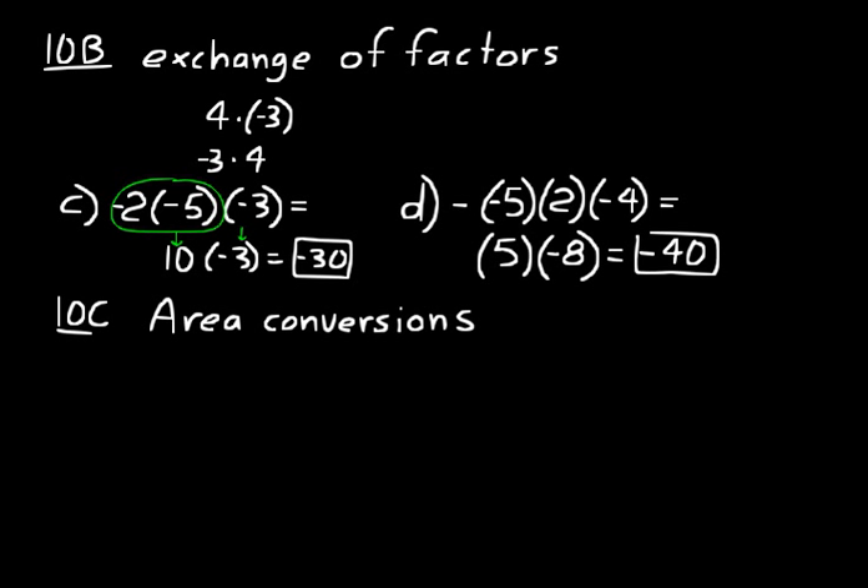Let's look at the next section on area conversions. In lesson 4 we talked about unit multipliers and how important they are, especially in science and engineering. Area conversions are a little more complicated than a basic length conversion. Remember from lesson 8 that area has units of length squared — it's length times length. So if you want to convert from one unit of length to another, you need two conversion factors, or two unit multipliers — the same one repeated twice.